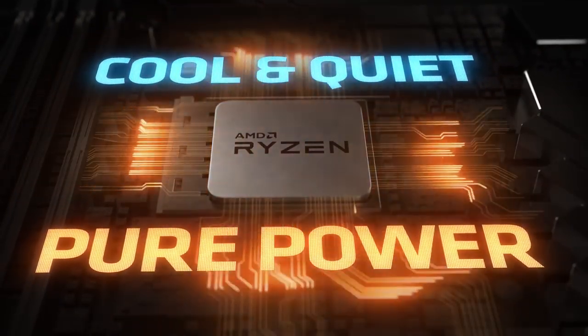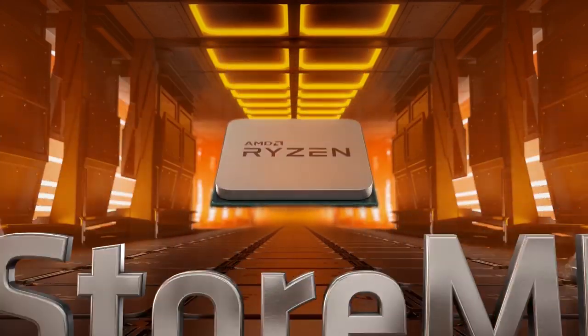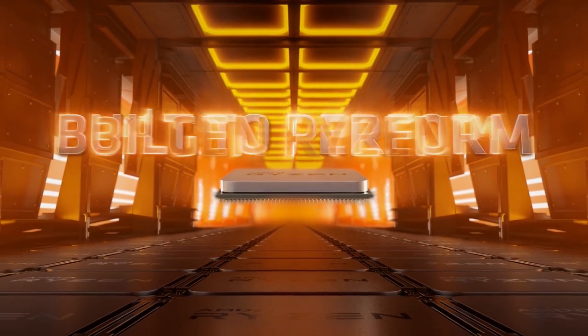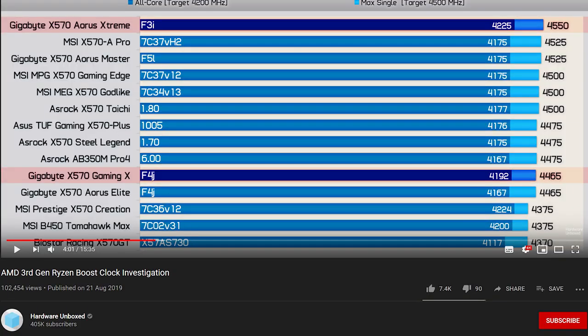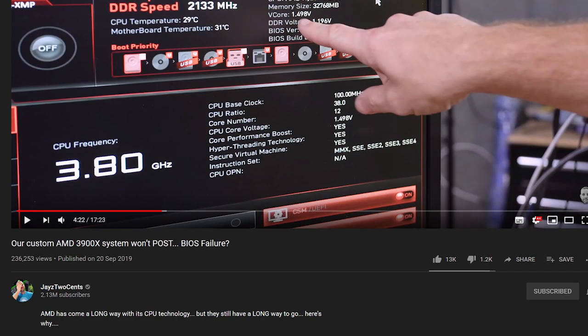Coming back in September, I reassessed AMD versus Intel. With AMD, certain things weren't impressing me - a lot of people weren't hitting the boost clocks that were advertised, and to do so you generally needed a higher-end motherboard. I also needed a mini-ITX motherboard and wasn't overly impressed with advertised performance versus actual results. Regardless, it performs extremely well and I decided I couldn't really go wrong with either one for my personal usage case.